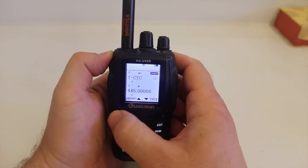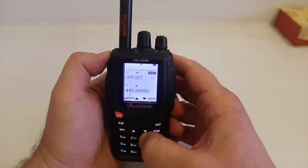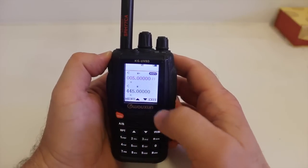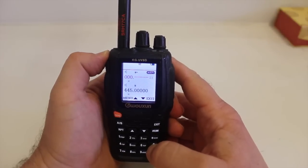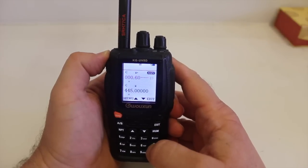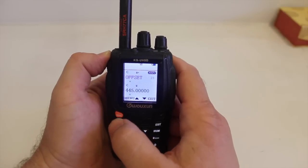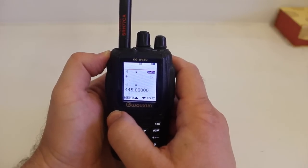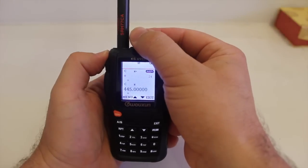Then hit menu again. Then to enter the offset, go to menu option 23. Press enter. Right now it's set for 440, so just type in your 600. Go to menu again, and then menu item 24 to input the shift, and for this repeater it is a negative shift.